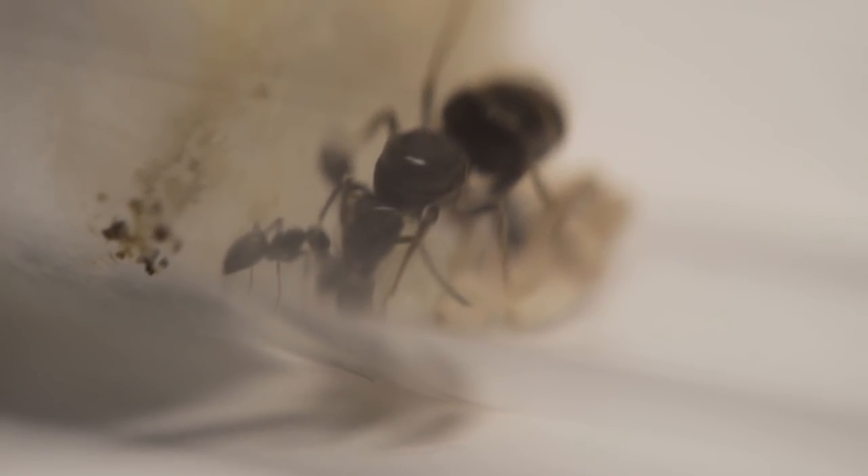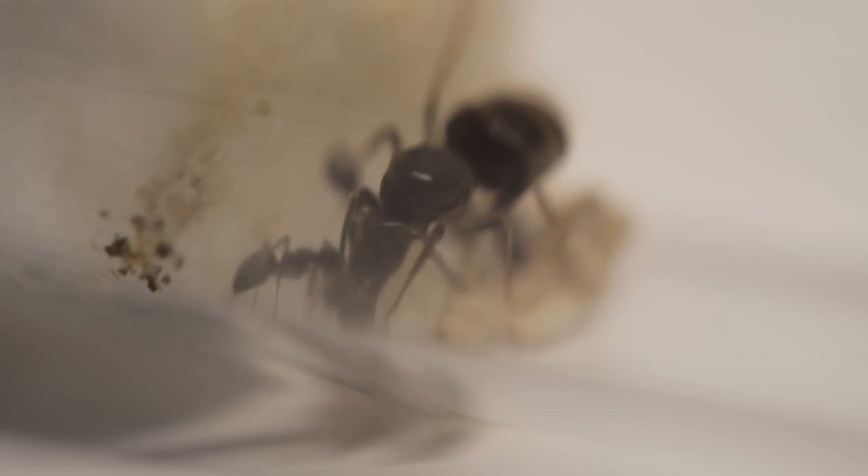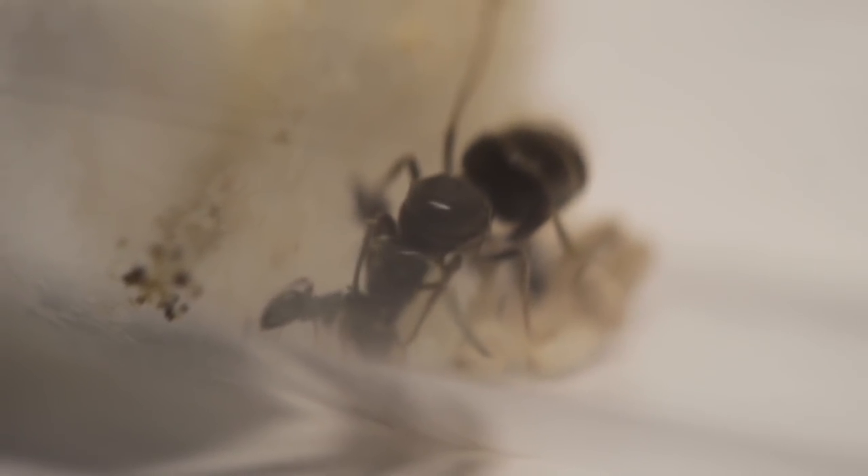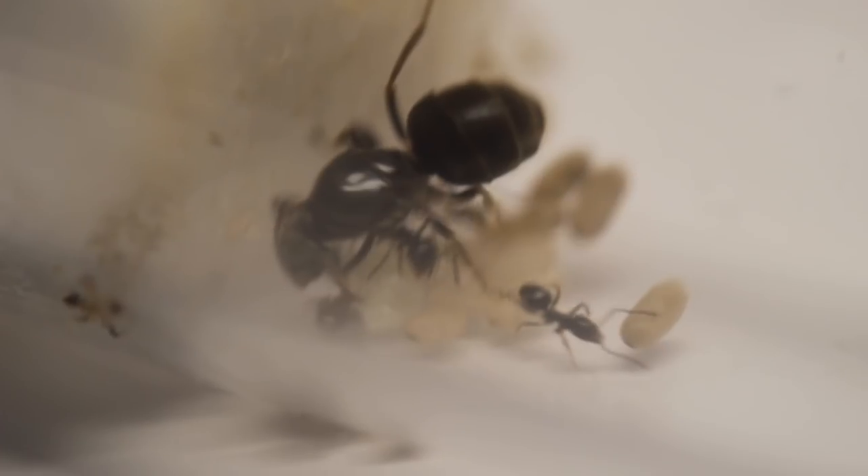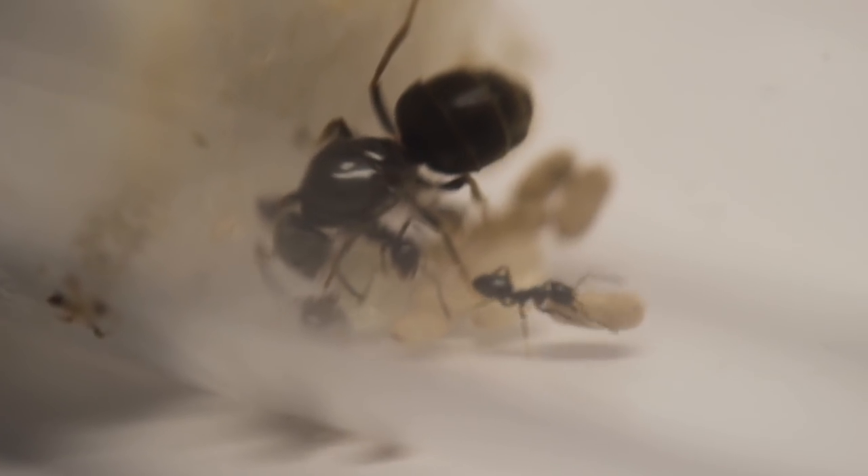Hi and welcome to British Ants. Today we're going to be taking a closer look at Lasius niger, which is a species from northern Europe and Britain — the common black garden ant. It's one of the most popular ones we sell and it's a great starter ant.